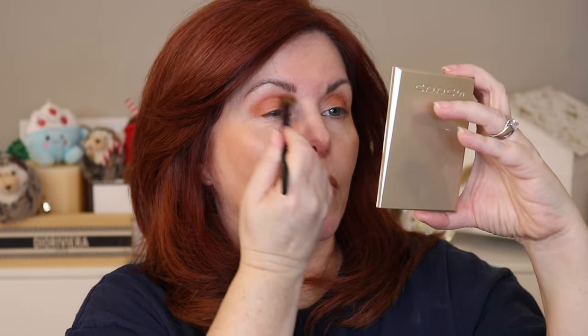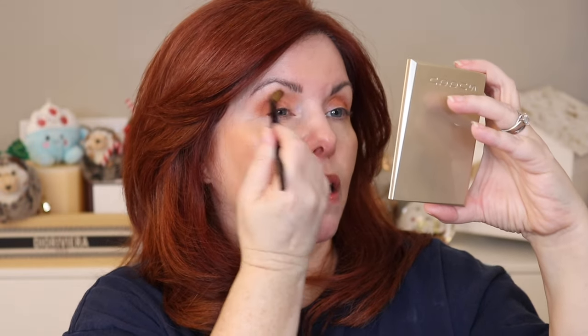Let's use the Surratt today and you can see how it works with a transition shade. We're going to take this deep orange — and again, this is goat, so it's going to pick up a little bit more. You can see how it diffuses out the color. It's not so dense that you're only going to get it in one area.